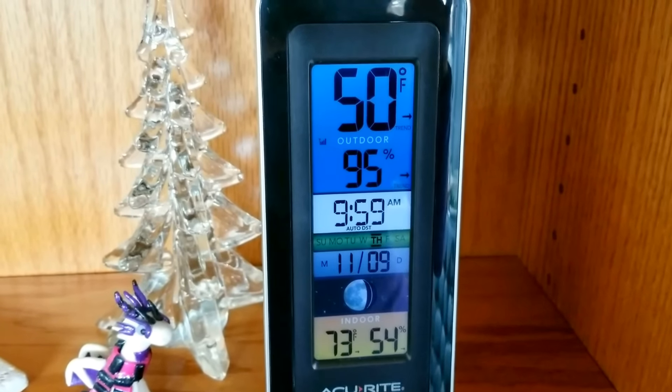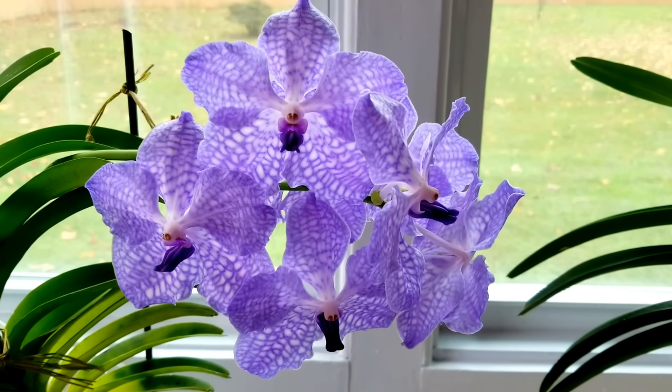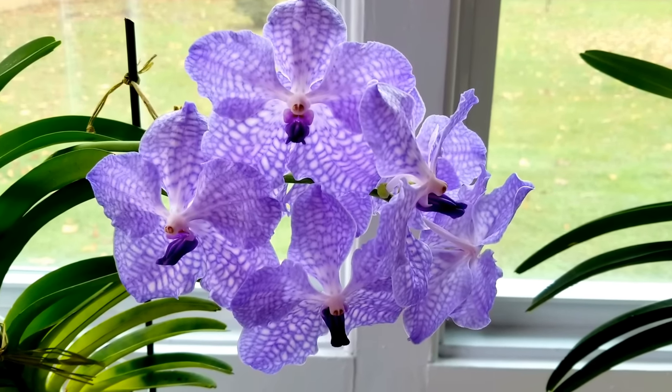As I turn around, this is what greets me — I love these Vanda blooms. When you have Vanda blooms you have to share them with people, so I just wanted to share these with you today. So beautiful. They just continue to deepen in color and they get larger and larger — such beautiful blooms.